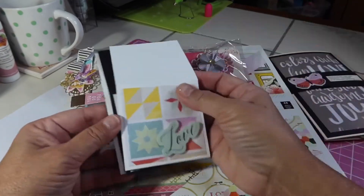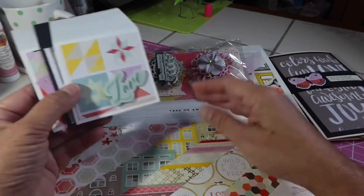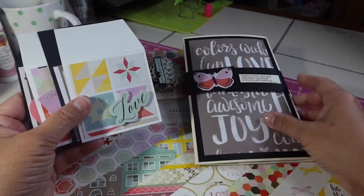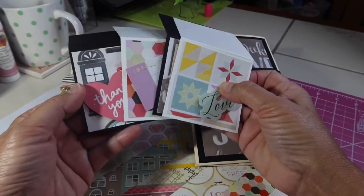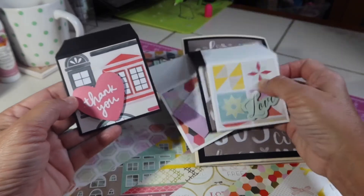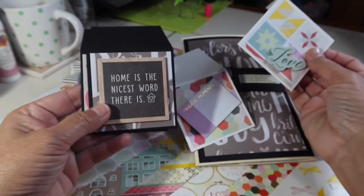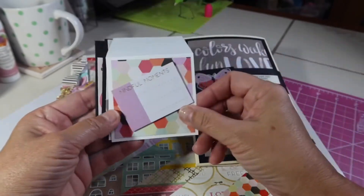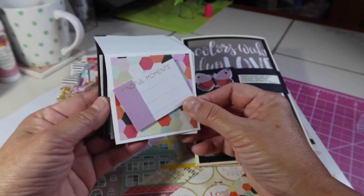And then let me just show you these real quick. So I used some of the paper that were the leftovers after making this mini album that I'm going to show you in just a minute. And so I just made some 3x3 cards — I just backed some black paper and then some white paper on here, and then just used some ephemera pieces that I already had in my stash.